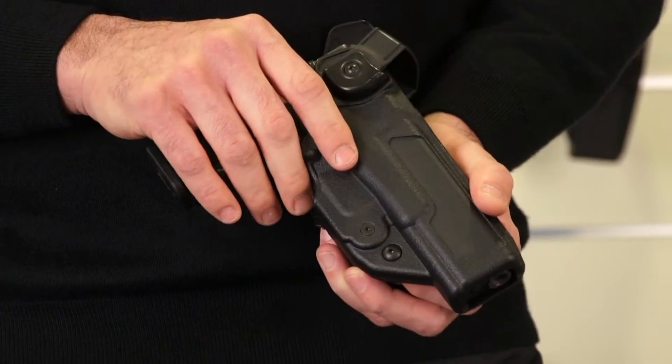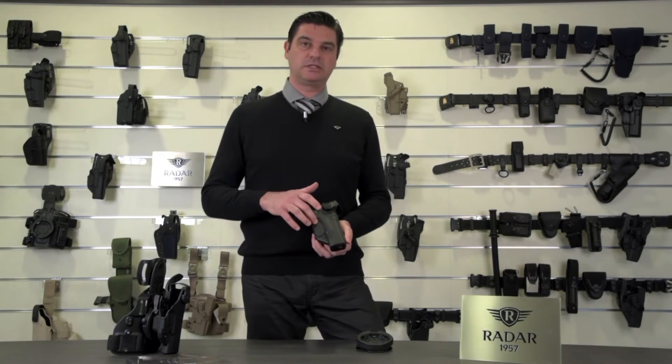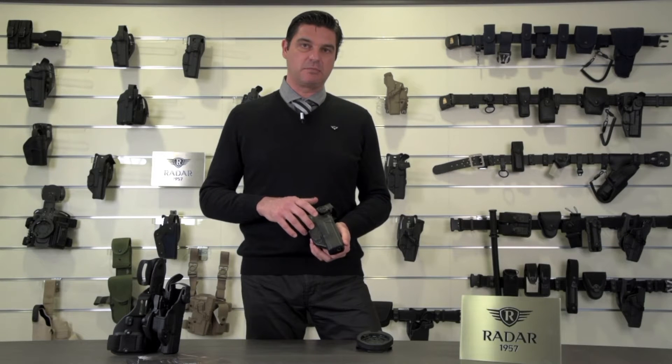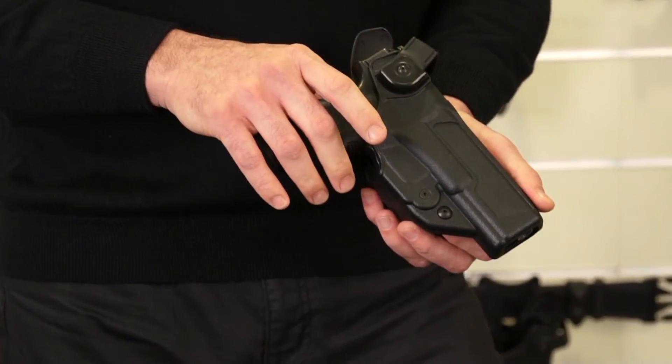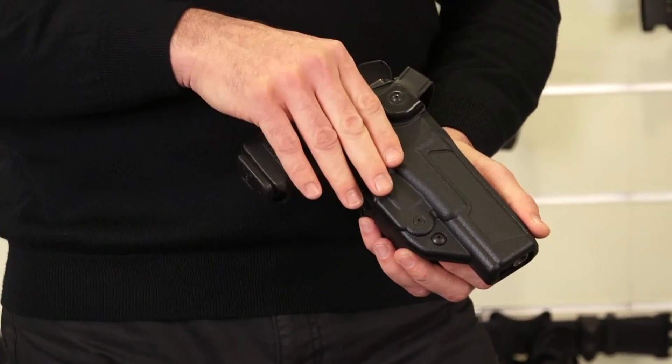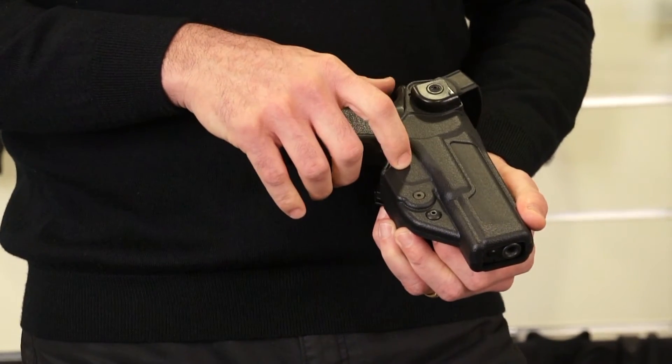Talking about the active security systems, these are given by the Evolok system, which is a security system locking on the trigger guard of the weapon. The weapon will lock in safely and securely just by the weight of the weapon itself, and it's now secured and locked at the trigger guard.